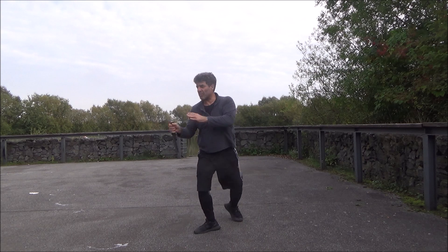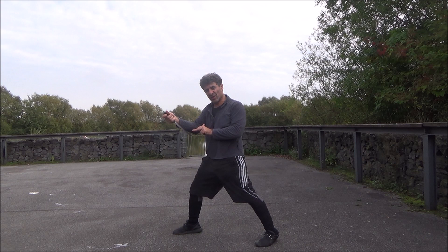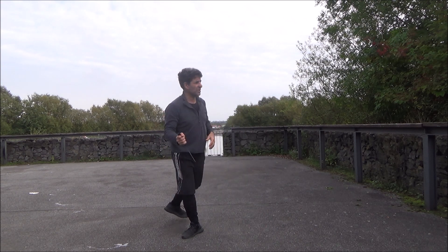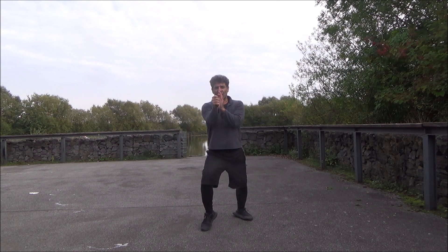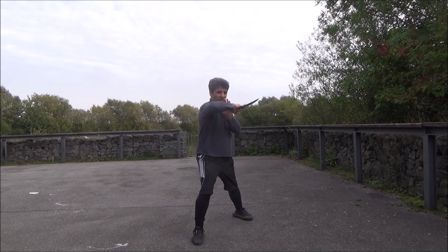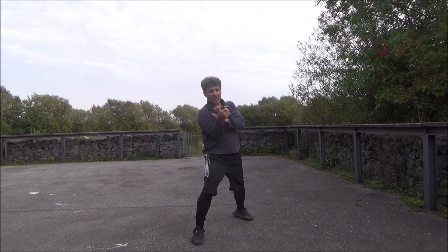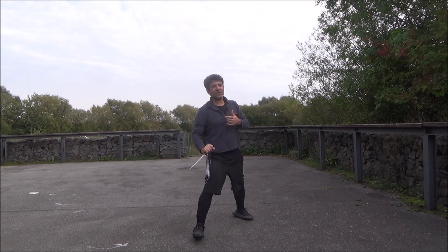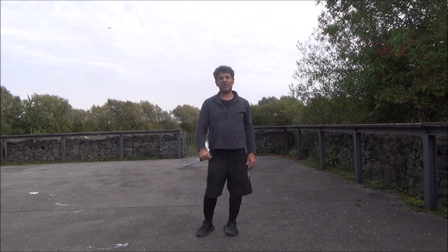With a partner you need to train not to bring the weapon here, because you need to lock it here, hold it, and then do this. You come here and then thrust. So again: the first one, I come here and cut, or come here, hold, and cut. The second one, I come here, hold, and thrust. These are the two things you see when I do solo training with khanja. Thank you very much.